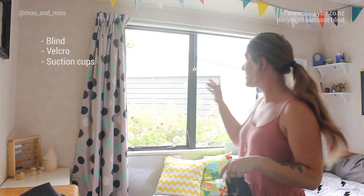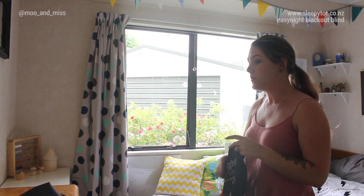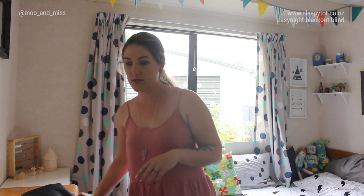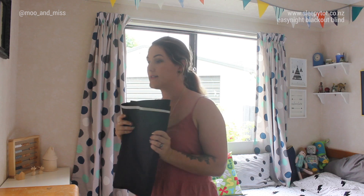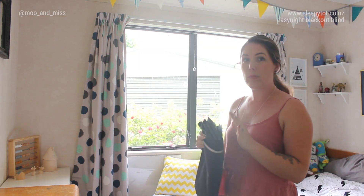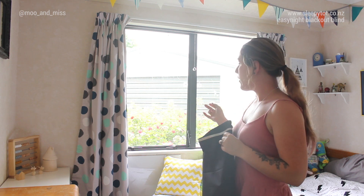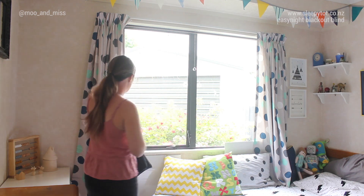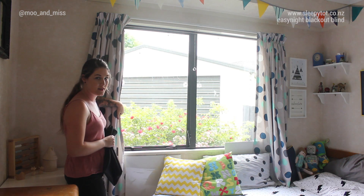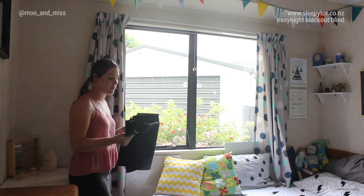I've put the suction cups up on the window already. Basically what you want to do is measure your window to the size that you need, and obviously when you've bought it you pick the right size. I cut a little bit off mine to make it fit well around the window. You want just enough so that when it's on your window, it just curls around the side to have the least amount of light coming through.